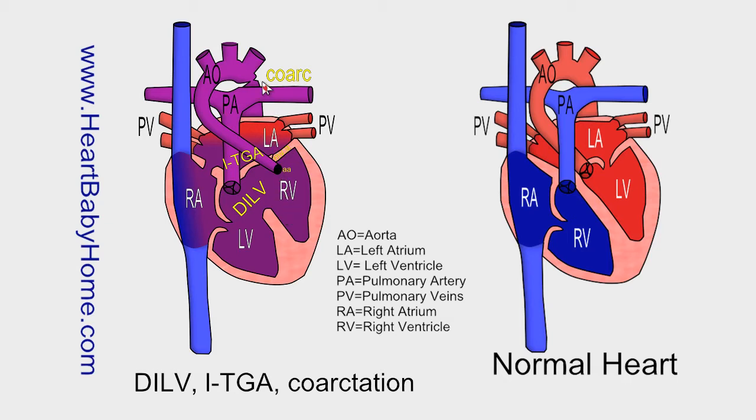Coarctation of the aorta is where just after the aortic arch the aorta gets pinched, making it hard for the oxygen-rich blood to go out to the body. Mitral valve atresia is where the mitral valve is missing or fused shut.